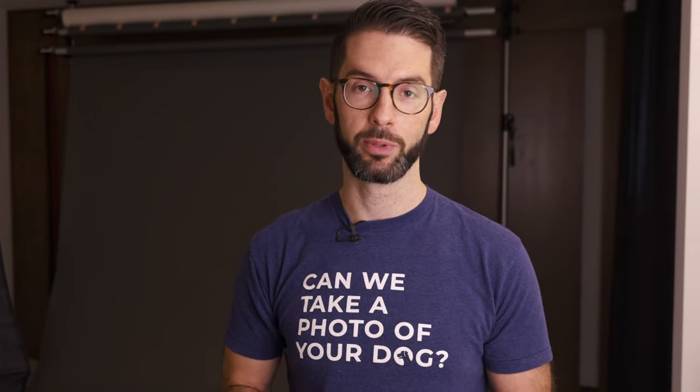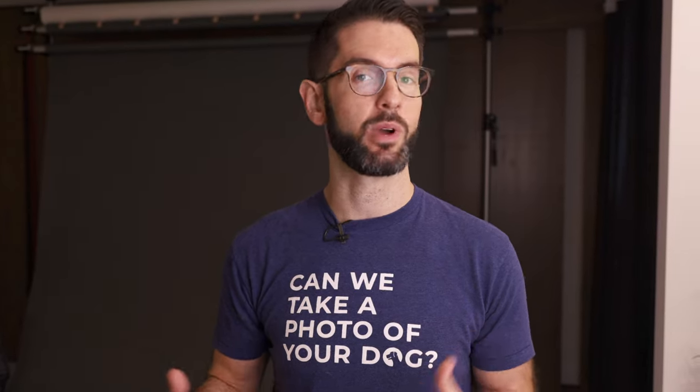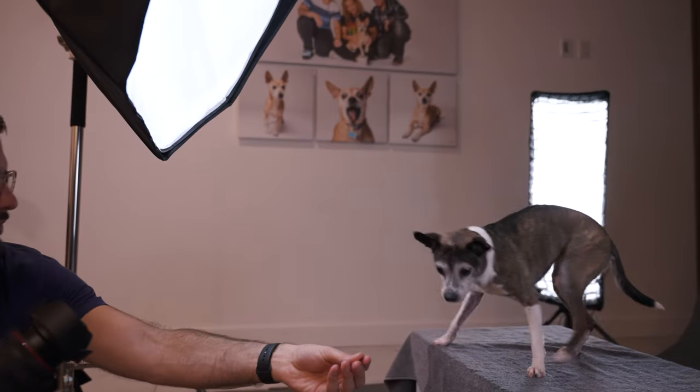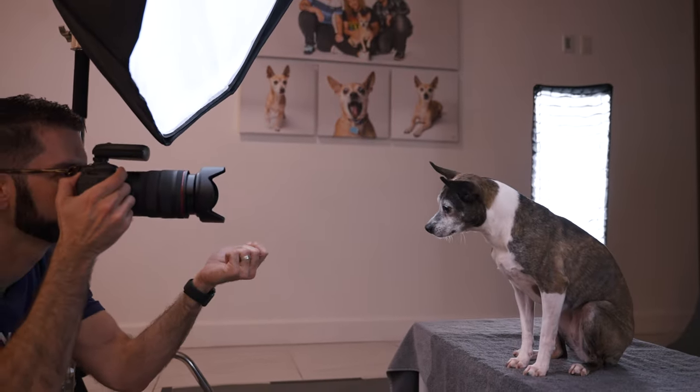When starting out with pet photography, getting your lights dialed in is important, but also knowing how to work with the pet is probably one of the biggest questions that I get. How do you get the pet to sit still? How do you get them to look at your camera? My biggest trick is to use treats. Treats are really important.